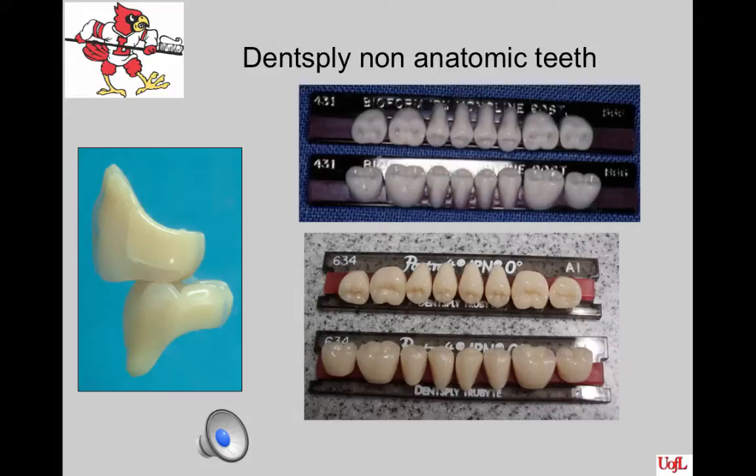This occlusal scheme is indicated if the patient has an extremely resorbed maxilla or mandible, or when the patient does not have a repeatable centric relation position. Dentsply has two teeth that are non-anatomic or zero-degree teeth. One is Bioform mold 429, 431, or 433. This was their original mold and was becoming less popular because other companies had better-looking zero-degree teeth. It was also in a material that was not as strong as the newer composite teeth like IPN teeth.